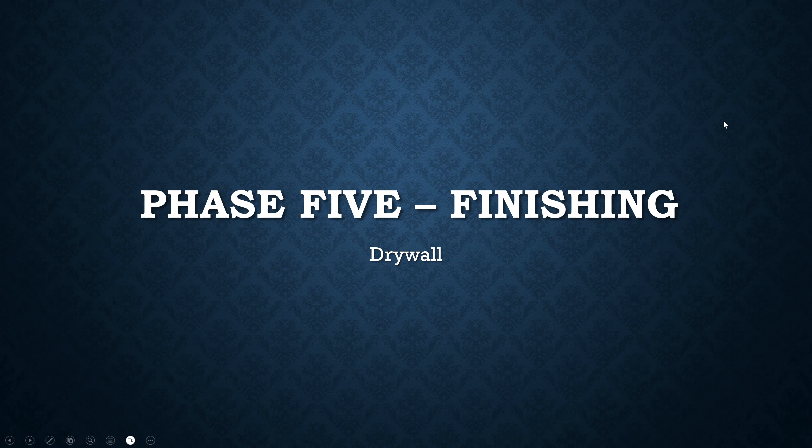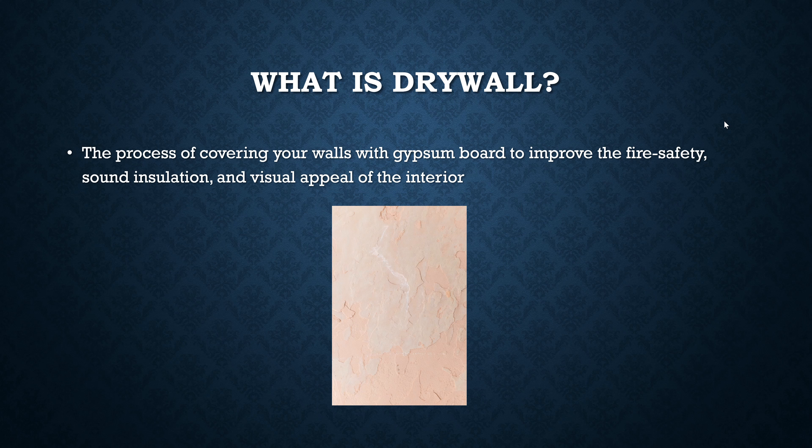Welcome to Bungalows for Bachelors. Today we are entering into the final phase — the finishing phase. We've got everything in our walls and it's time to start covering things up and make this house look like a home.